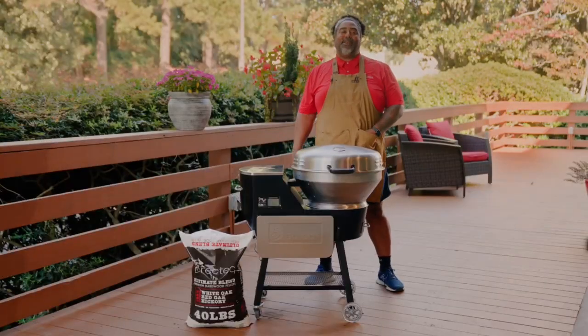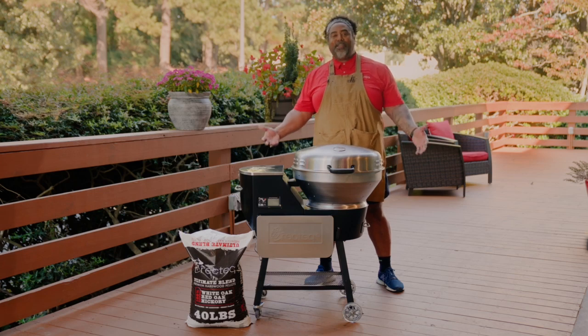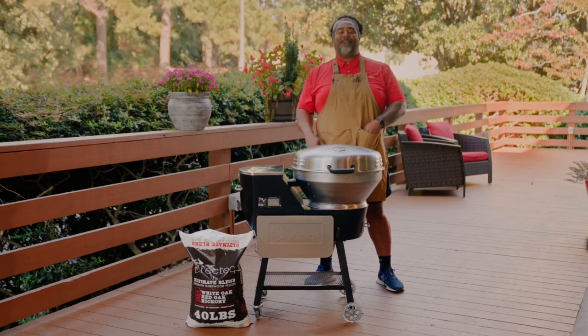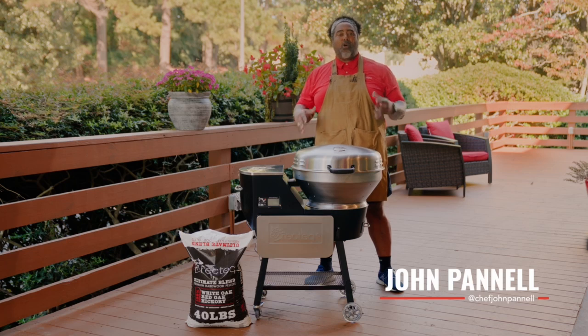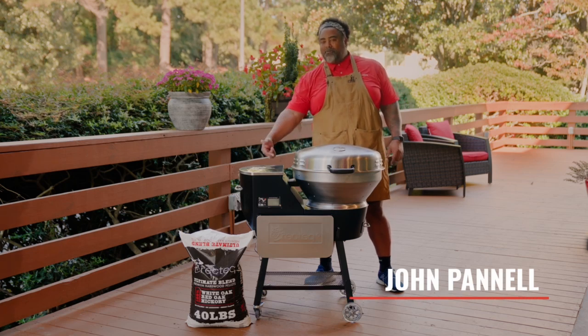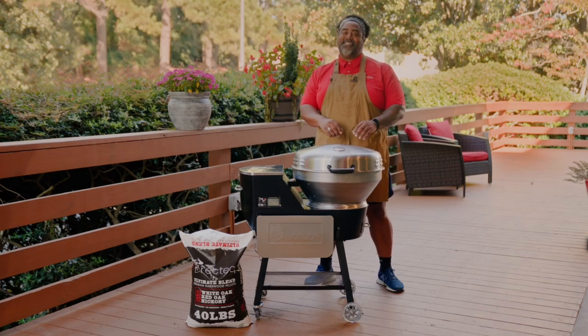Hey REC Techers, I'm Chef John Pinnell and now that you have your assembly all completed on your new RTB380X, it's time to do that first burn-in. There are a few reasons why the burn-in is so important. Not only does it burn any residual material left inside the barrel, it also helps prime that auger motor and get your grates to the proper temperature for seasoning.